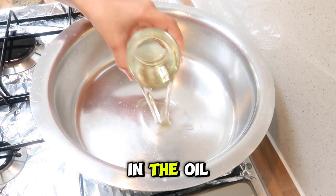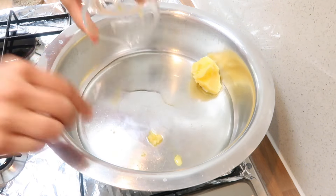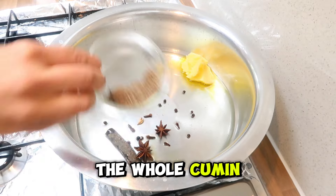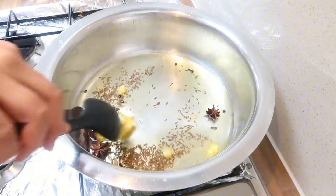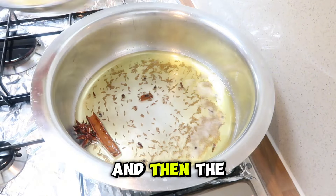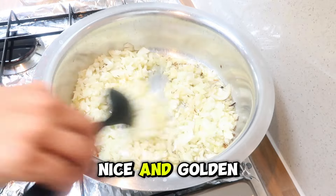In the pot, we're going to add in the oil, the ghee, the whole spices, and the whole cumin, and just give that a stir. Then we add the chopped onions and cook them until they are nice and golden brown.